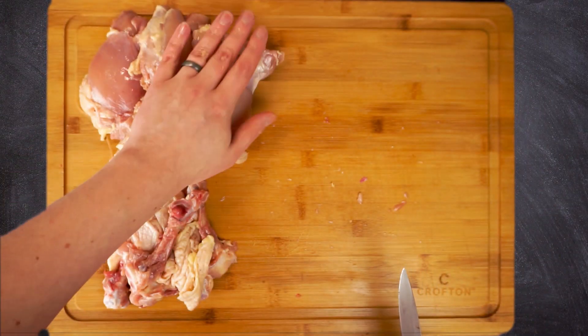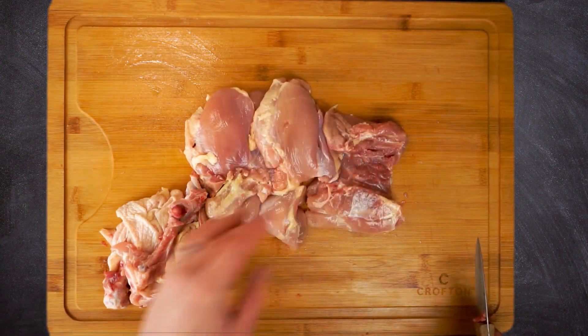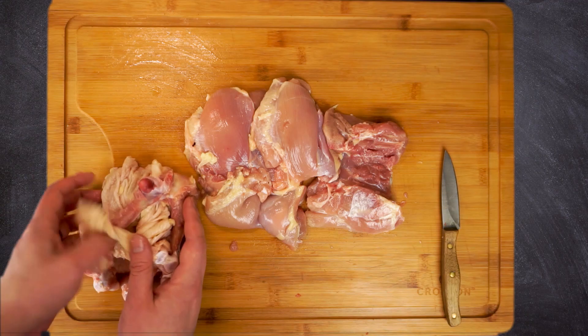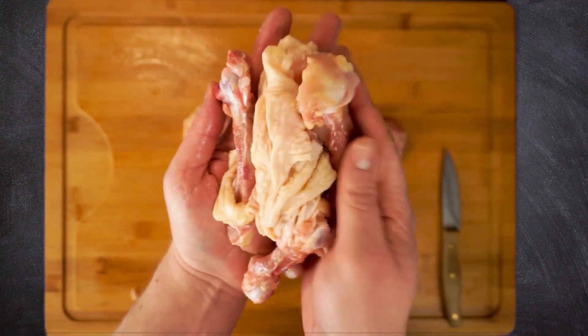Of course we could just buy boneless skinless chicken thighs, but let me ask you something — do you also buy chicken stock? Because if so we can totally be killing two birds with one stone here, so to speak. I'll show you how to turn these leftover chicken thigh bones and skins into some of the easiest and richest chicken stock you'll ever see.